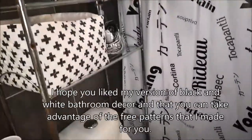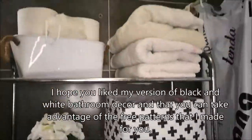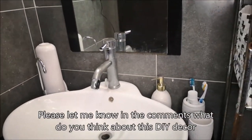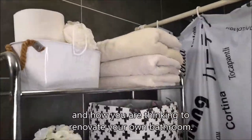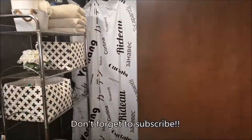I hope you like my version of a black and white bathroom decor and that you can take advantage of the free patterns that I made for you. Please let me know in the comments what you think about this DIY decor and how you are thinking to renovate your own bathroom. Don't forget to subscribe! Bye-bye!